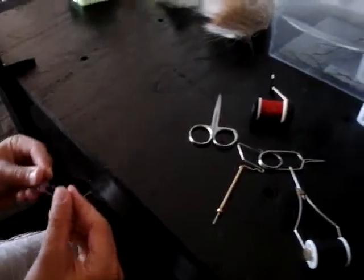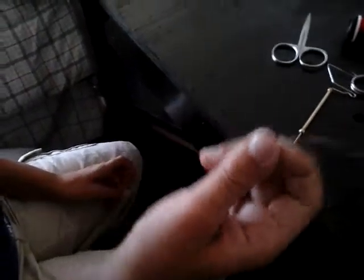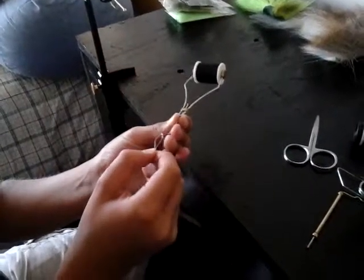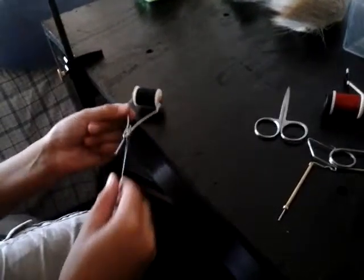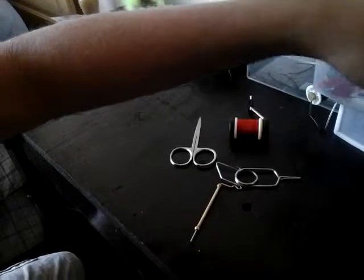I have no idea what these things are but they came with my vise — there's two of them like this. Then this thing — I use monofilament fishing line and I made a threader, so when you want to put your new thread in, you put that through the tube, put the thread in, and then you pull it out and the thread comes out.